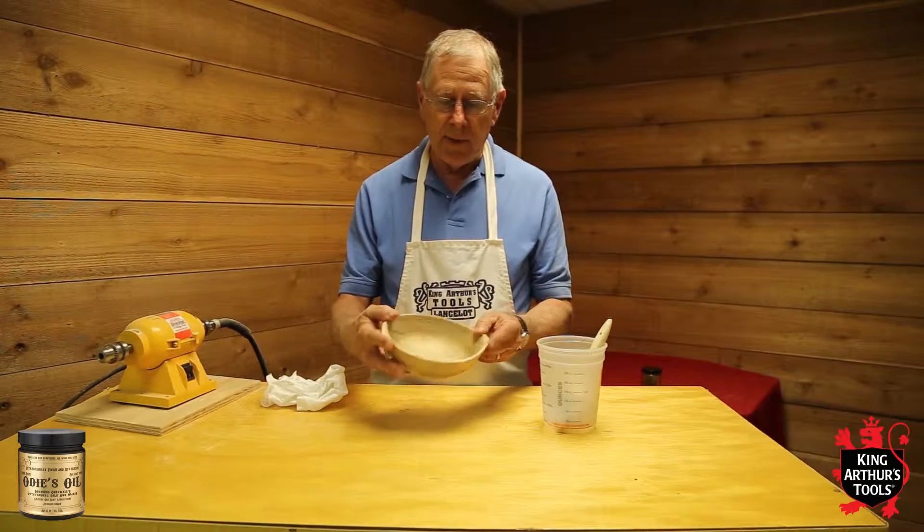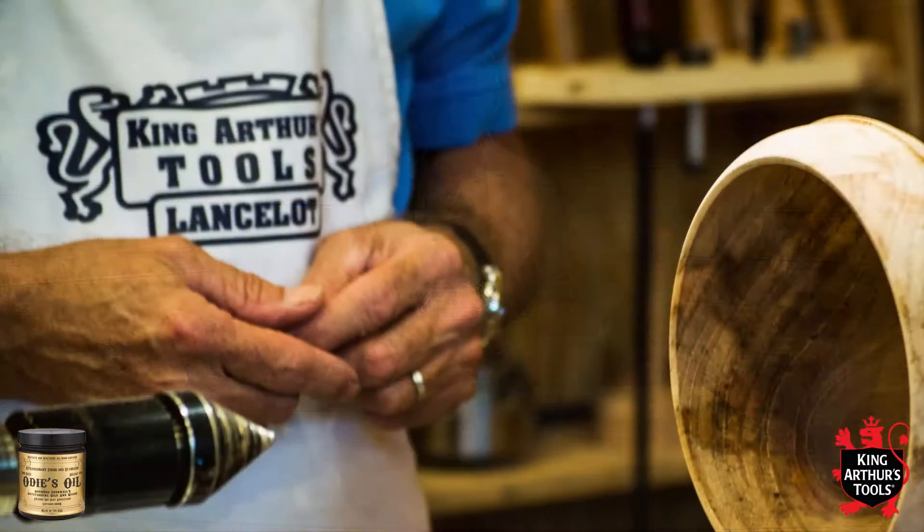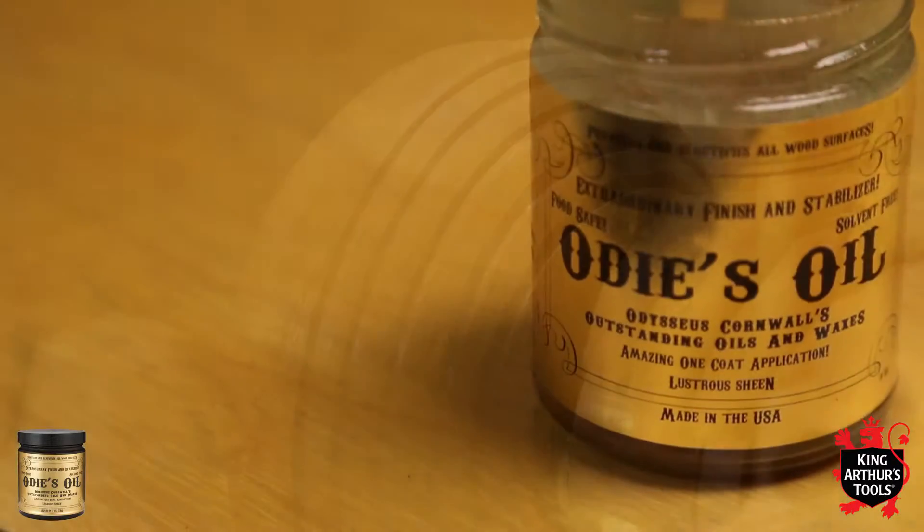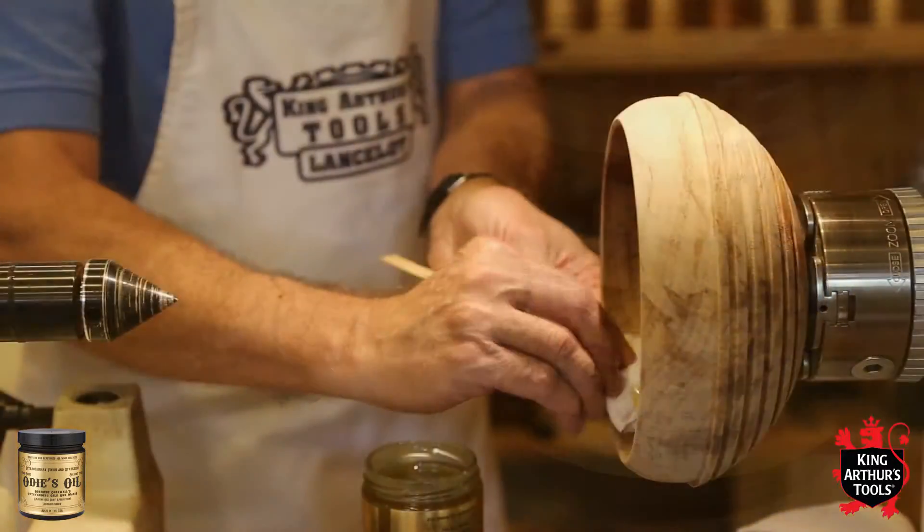Hi, I'm James Tingatella with Odie's Oil, and I'm here today with Walt Wager of Camelot's Woodworking Studios of King Arthur's Tools. Walt is going to demonstrate how to use Odie's Oil on a green wooden bowl.